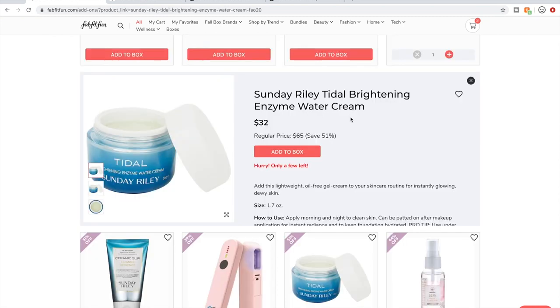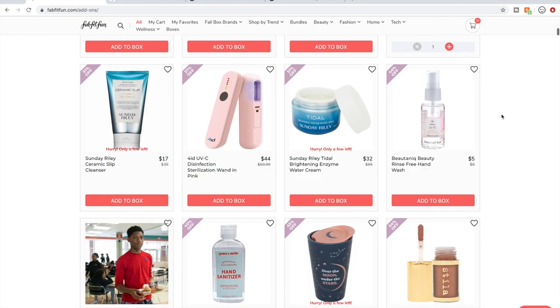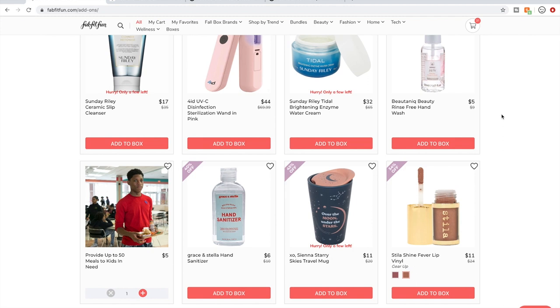Back to Sunday Riley — here is a water cream that a lot of people say really, really good things about outside of that window. That could be good if you're interested in a face cream, but I don't need one.